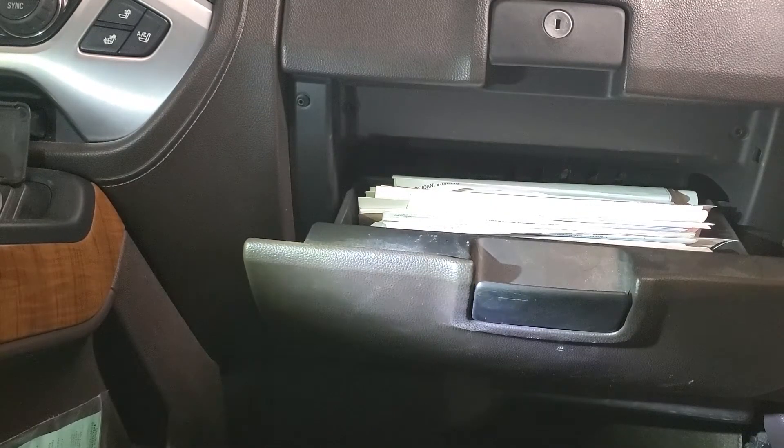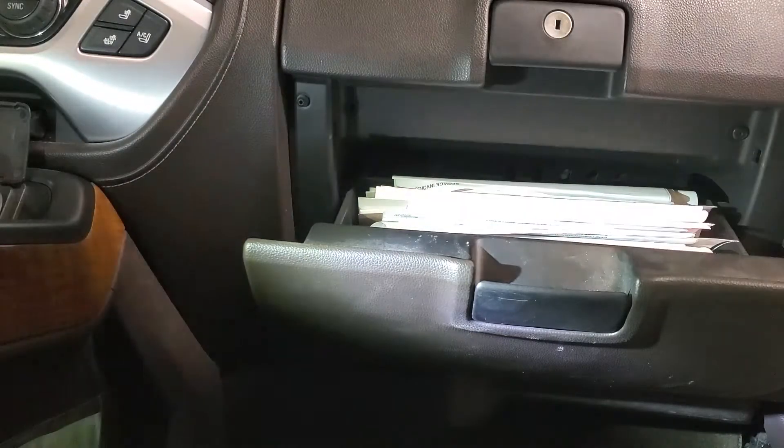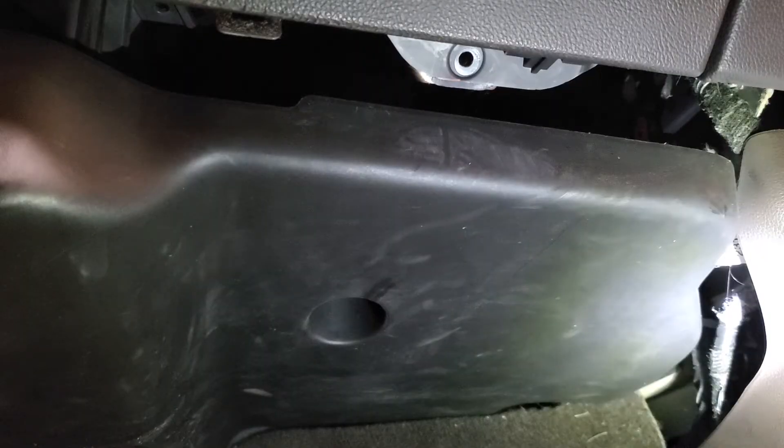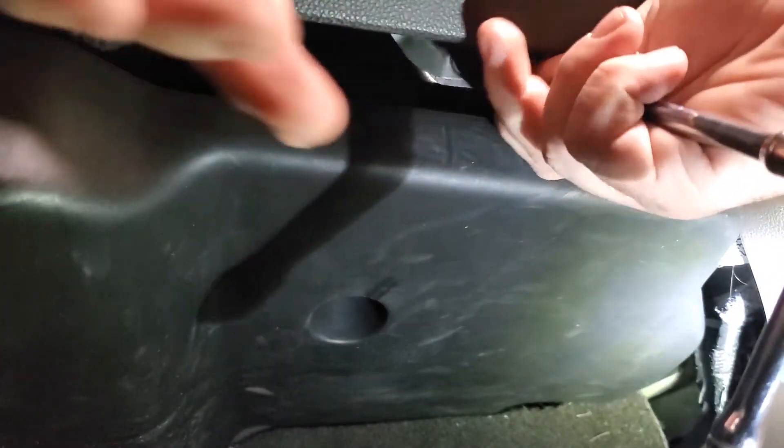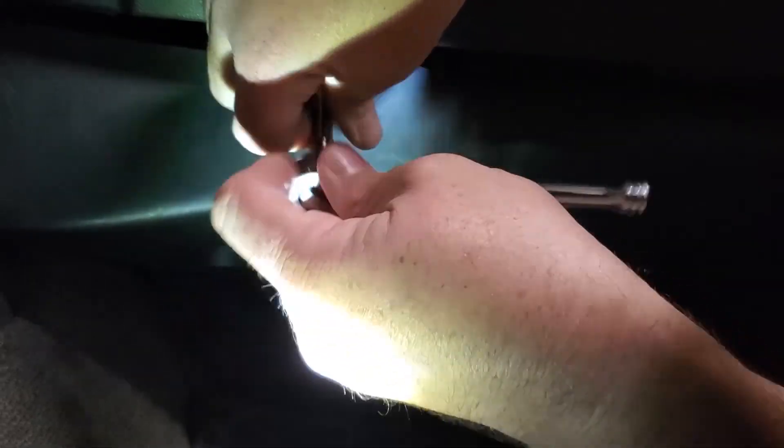I'm going to go ahead and put the top two bolts in. The bottom side can be a little tricky just because you can lose these screws in this drip tray. The right side's not so bad, but the left one can give you some trouble — so this one here is going to be our tricky one. And you're done — thank you.